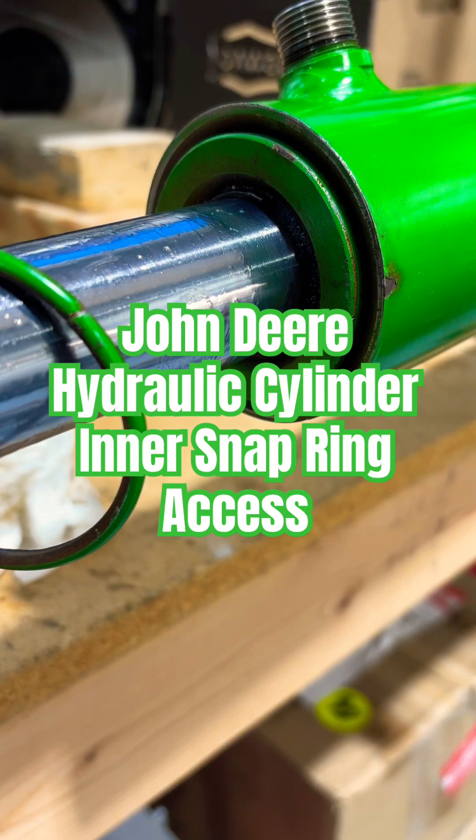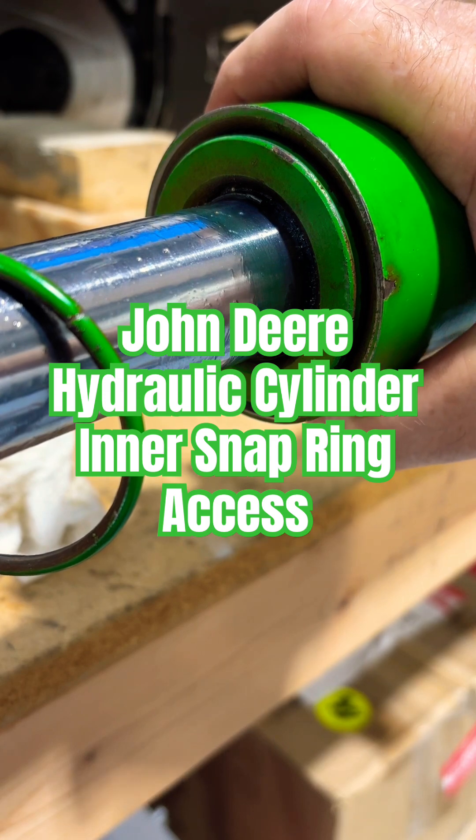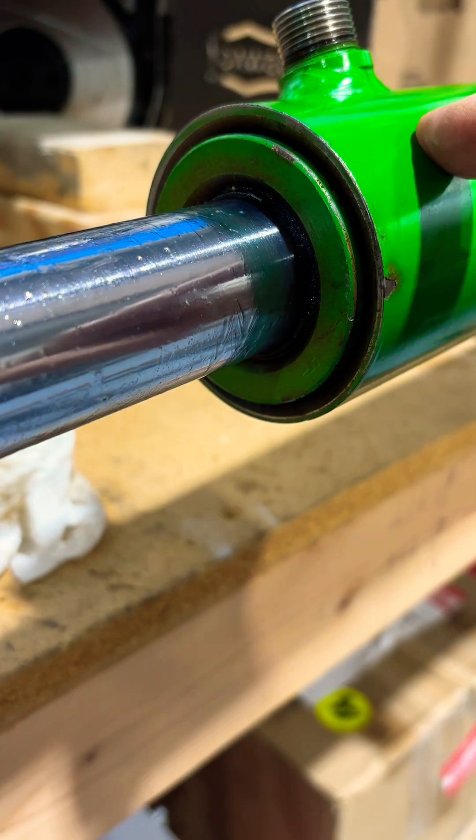Step two in removing the O-ring from the inside of the cylinder on this John Deere bucket lift cylinder. There are two O-rings. We got the first one off, and there's another one inside there.